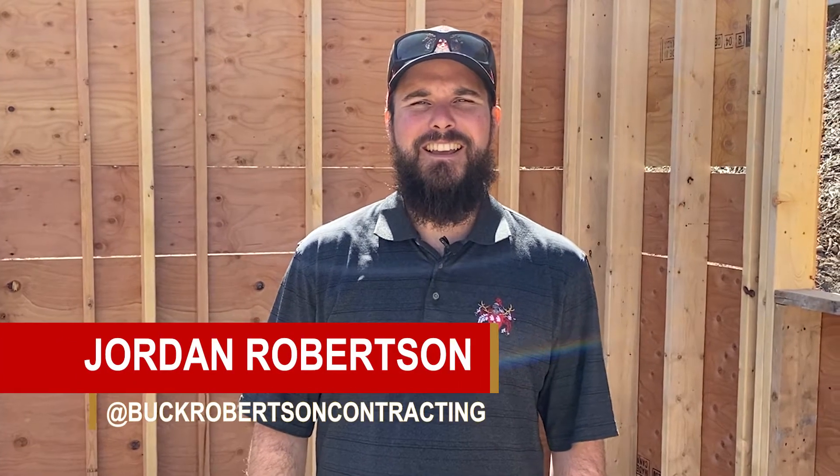Hello, we're down here at Roberta Ranch again today. I'm just going to point out a couple of things that we did with our framing that I think are a little bit unique and I feel are important.